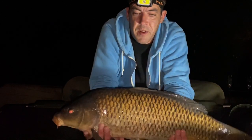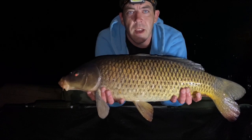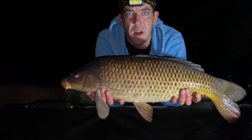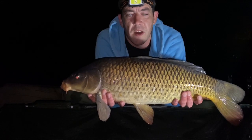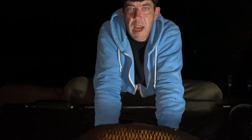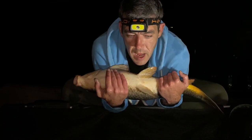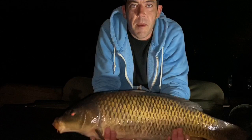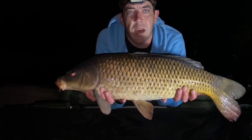Then what we're going to do is we're going to show him up to the camera for a quick photo, keeping him nice and low to our cradle so that if he does start to flap and rock around then we can place him down or we can just roll him back into our arms until he stops flapping around. Then we hold him back over the cradle and lift him back up for another snap.